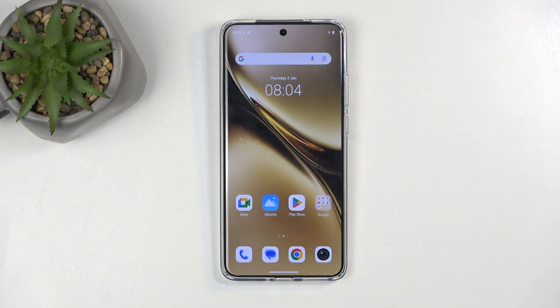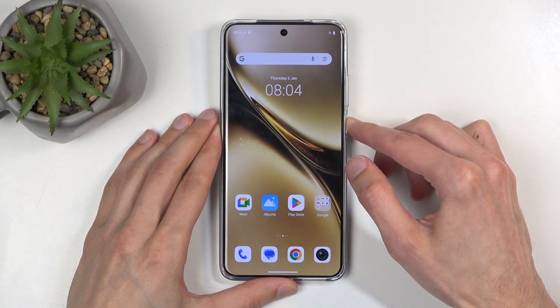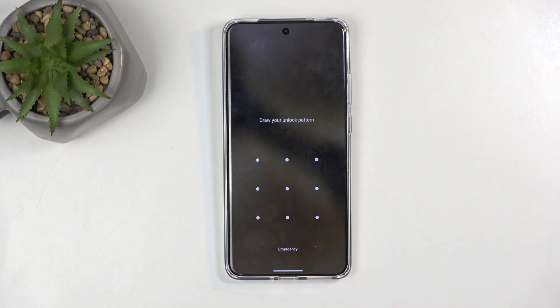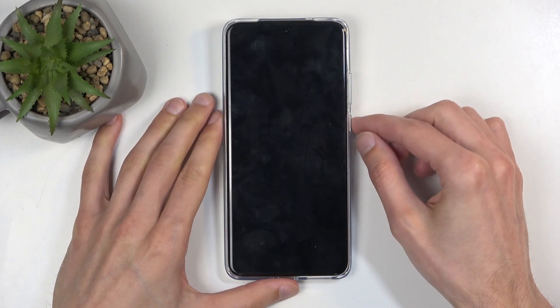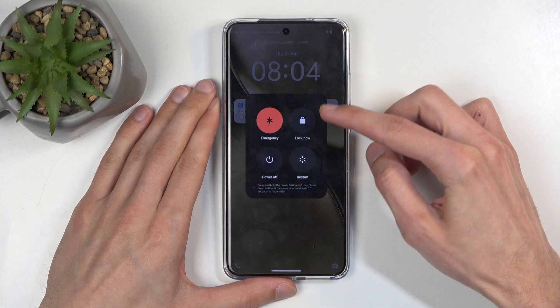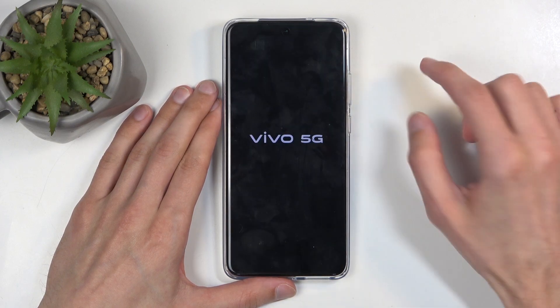Before I get started, I'm going to quickly mention that you can do this kind of reset in order to get rid of a screen lock if you have one set that you just don't know. So I'm going to be progressing with this reset as though I don't know my pattern. The first thing we need to do is hold the power button and volume up at the same time and select power off.